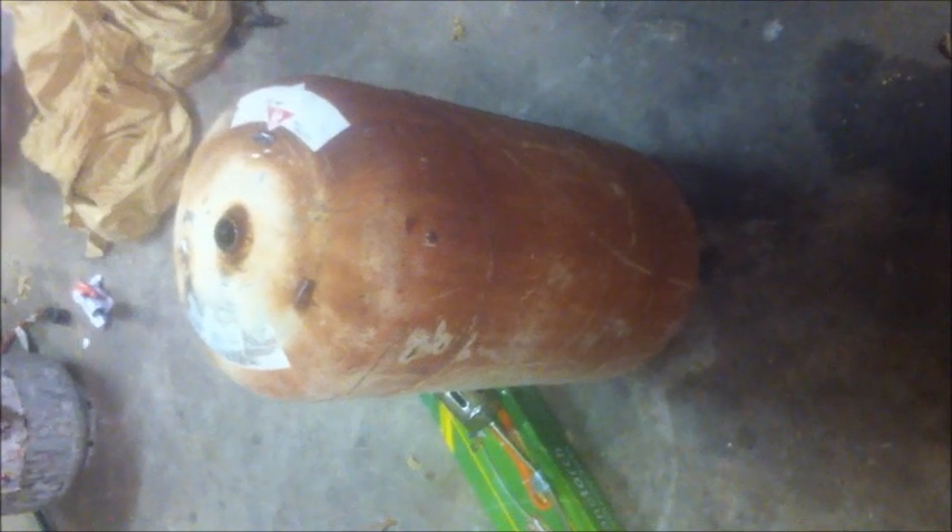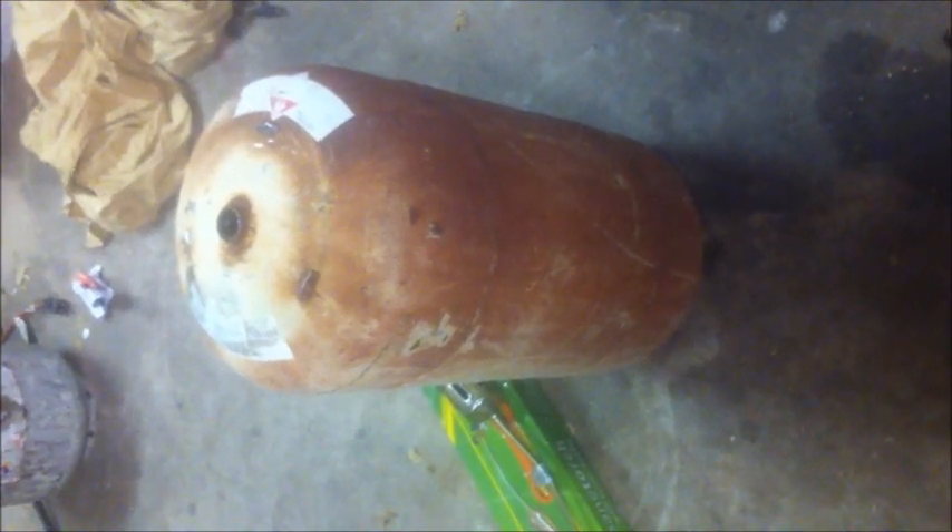Once I got the valve out, I filled it full of water and then drained it all out. After that I went ahead and cut off the little guard ring that goes around the top of the tank.